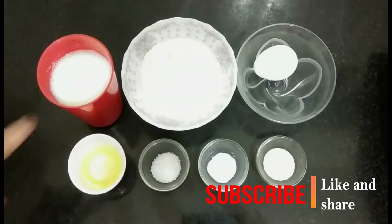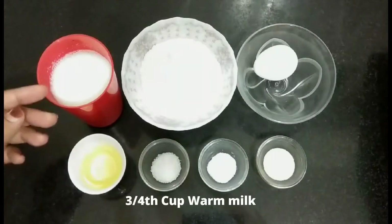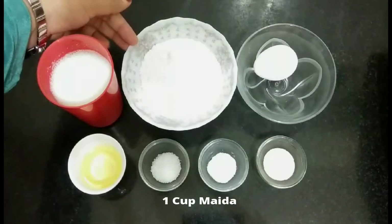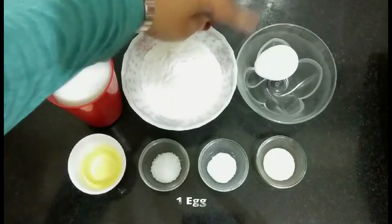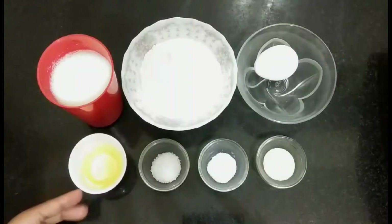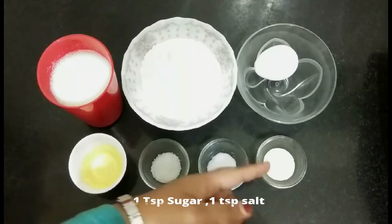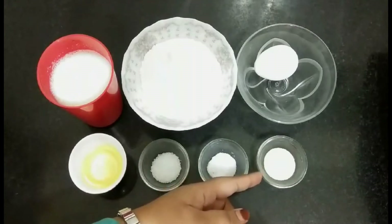To prepare stuffed chicken bread, firstly we have to prepare a dough. For the dough we require around 3/4 cup warm milk, one cup all-purpose flour (maida), one egg, two tablespoons cooking oil, one tablespoon sugar, one teaspoon salt, and one teaspoon instant dry yeast.